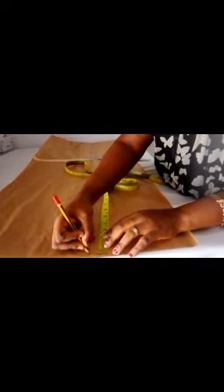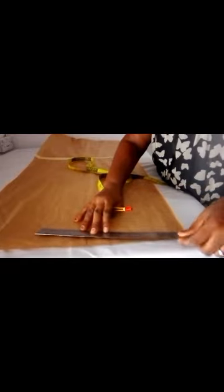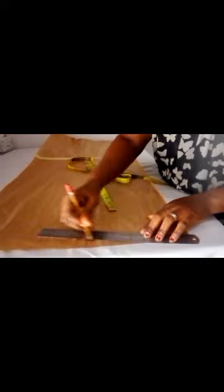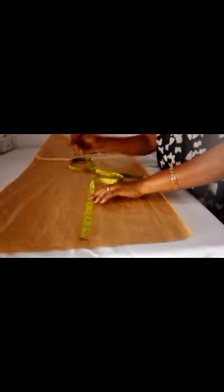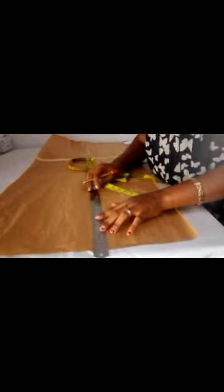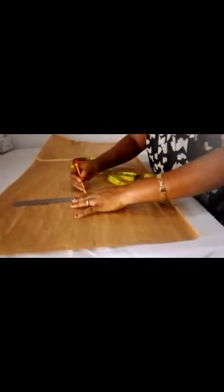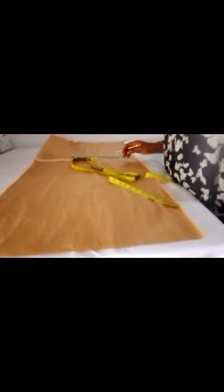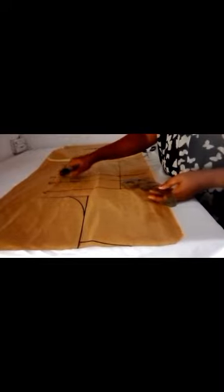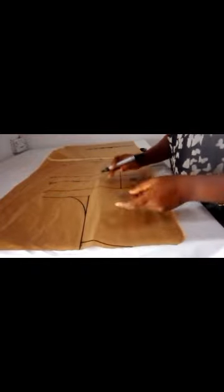I came down by one inch for the shoulder slope, so I connected this slope to the next side. After connecting this, I marked out 8 inches here for my armhole. Then I made a straight line and connected it. I had to switch to a marker because the pencil wasn't working well. This is the hammer side, and from the bust here I marked out the bust point.